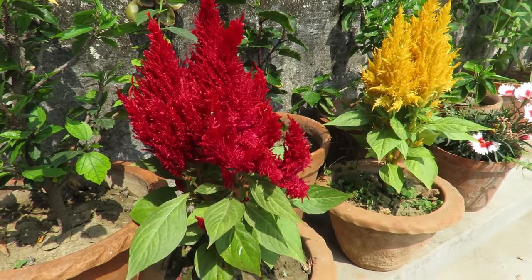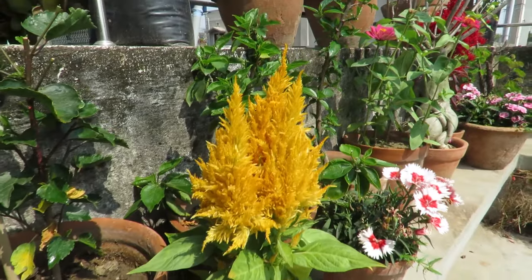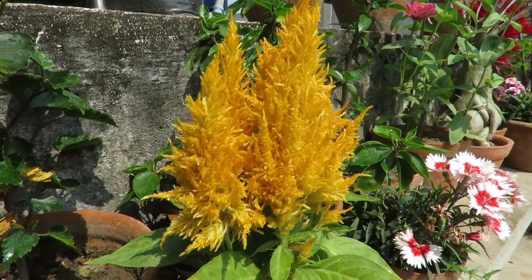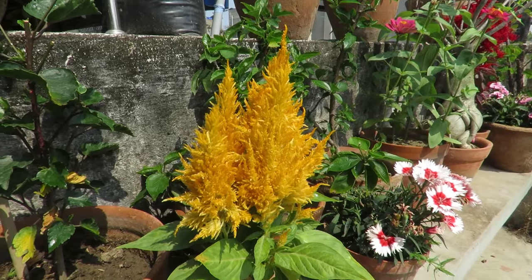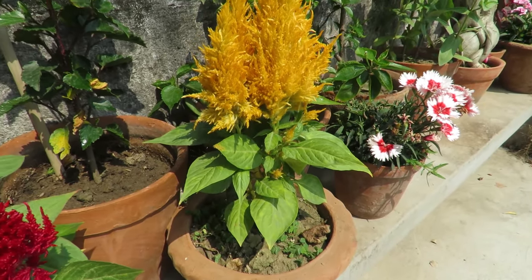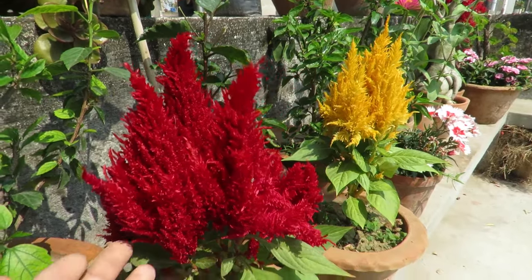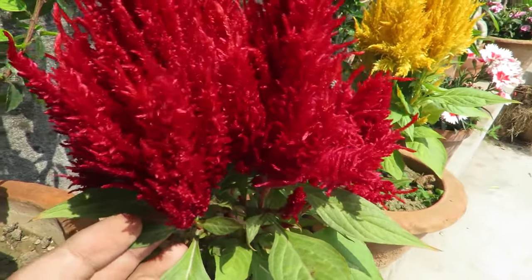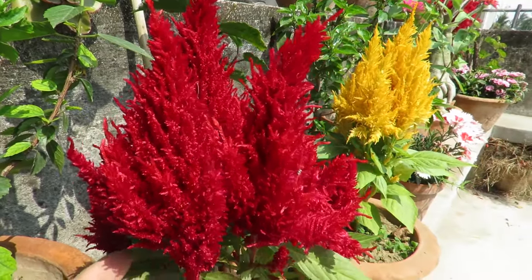Celosia is a beautiful flowering plant and a very unique one. They're vibrant and quite different in their shape and structure. They are members of the Amaranth family and are also called wool flowers. They're very easy to grow and quite long-lasting. I planted them for the first time in my garden — they were the first plants to flower and they are still looking great. They bloom very early and keep your garden colorful continuously throughout the season.